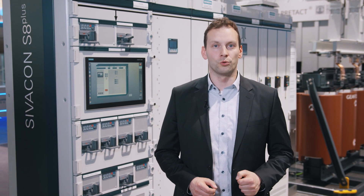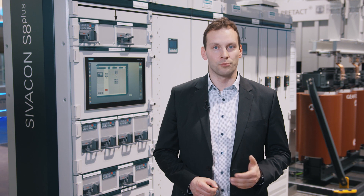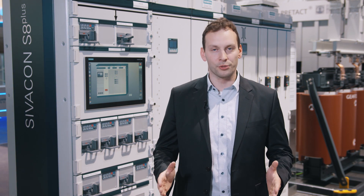The Civicon S8 low voltage switchboard offers efficient and secure energy supply for continuous and highly dynamicized pumps, fans and compressors with the new frequency converter modules.